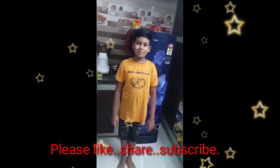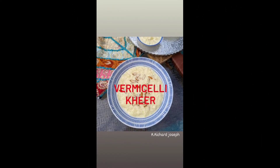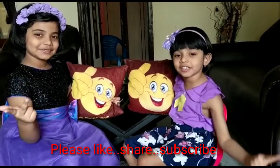Bye. Thanks for watching. Please like, share, and subscribe.